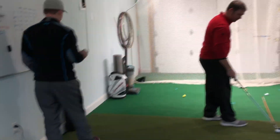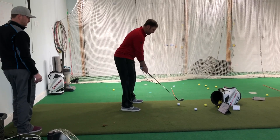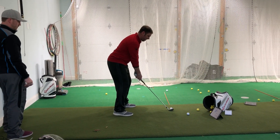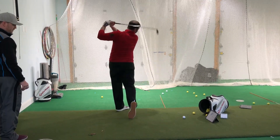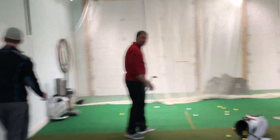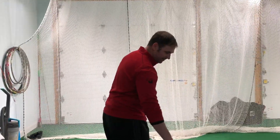Now we're getting into the Callaway golf balls — just the Chrome Soft, not the X. I'm not going to try to swing any harder because I'm getting tight. 123.7! So faster than the Pro V and Pro V1X.